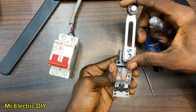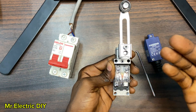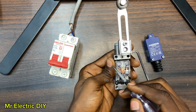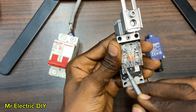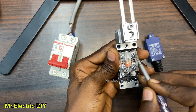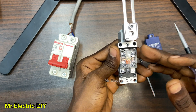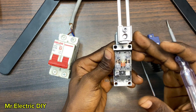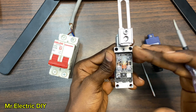This limit switch comes in different shapes and sizes. You could see that you have four terminals here. Others have three terminals and two terminals. This limit switch has four terminals: two of them are normally open and the down terminals are normally closed (NC). The top contacts are normally open (NO). I would connect it to a load to see how it is going to work.